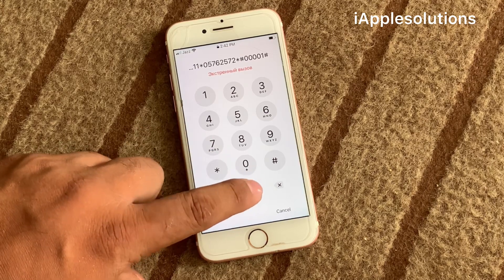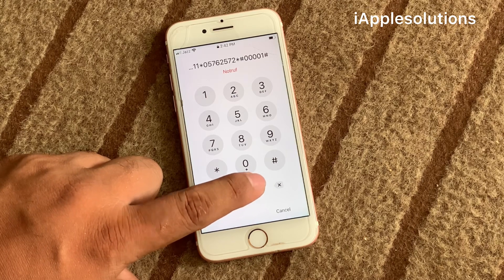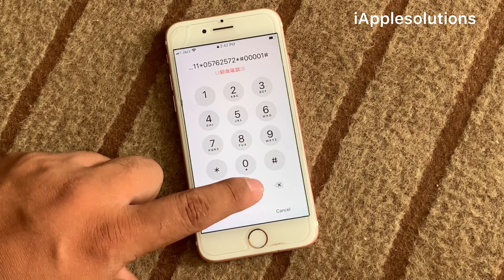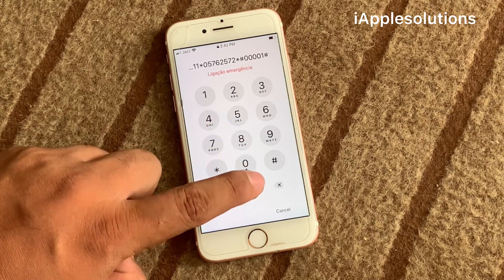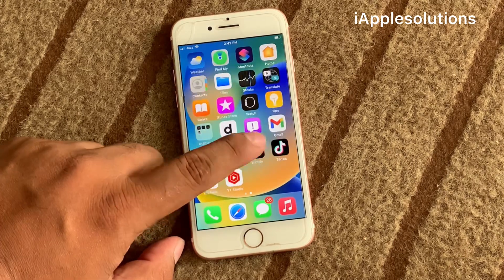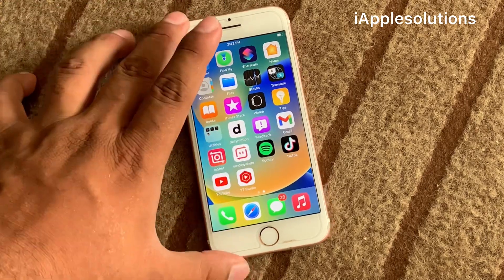Press the dialer 15 to 20 times. You can see on screen — it will take some seconds to wait. You can see on screen: unlock iPhone successfully without password.